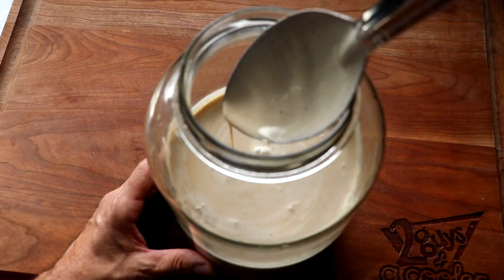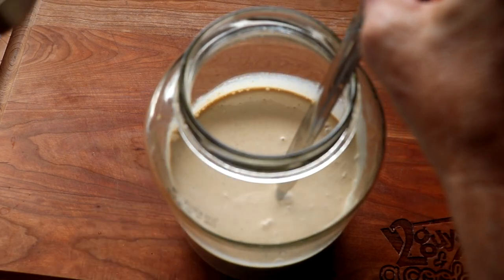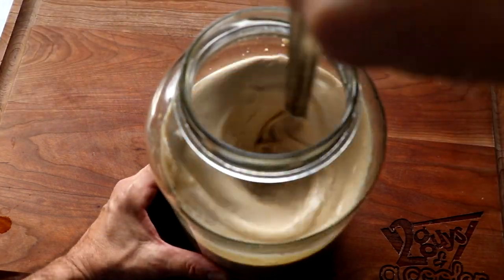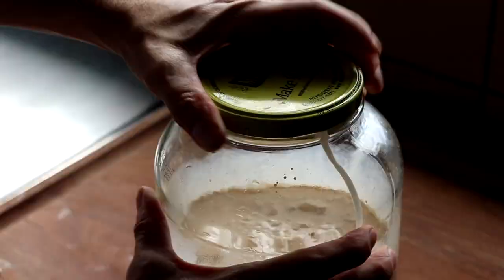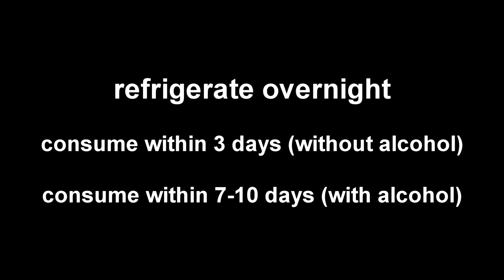Your eggnog is completely finished — it's kid-friendly. You can refrigerate it and it'll be ready to drink tomorrow. If you want a spiked eggnog, this is the time to do it. We're going to add a half a cup of bourbon and a half a cup of aged rum and give it a mix. Adding alcohol will extend the shelf life of your eggnog a little bit and will also help cut through the sweetness, balancing out the flavors and making it nice and velvety smooth. Cover it and stick it in the refrigerator overnight. Without alcohol, consume within three days; with alcohol, consume within seven to ten days.